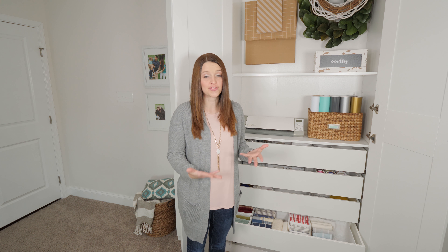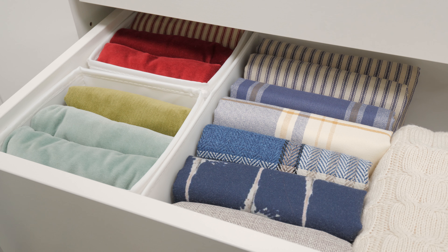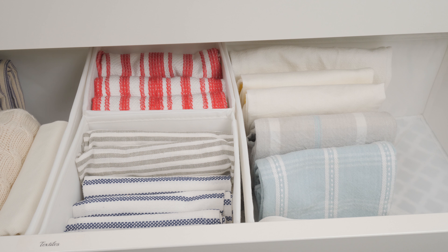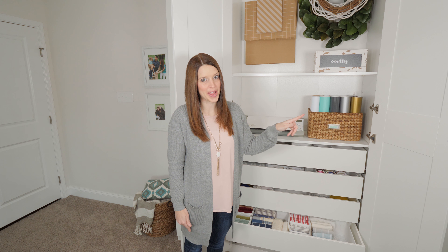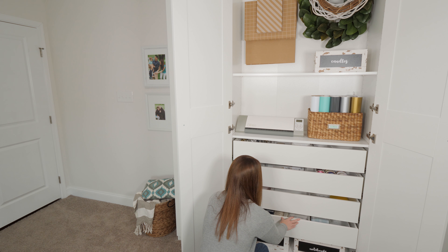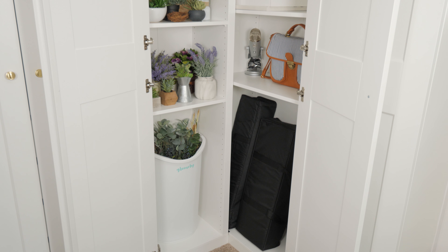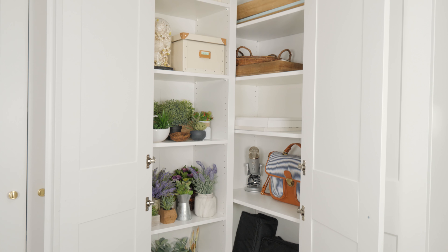This bottom drawer holds textiles, again using the same SKUBB boxes from IKEA. I've started trying to use pillow covers because I have a pillow obsession — I buy just the covers so I can use the same inserts all the time. I fold them using the filing method of folding; I did a video about that and I'll link to it in the description. The pillow covers are organized by color, so depending on the season I can come in and grab the ones I need. I also have some decorative towels that I use when styling a space, and those are in this drawer as well.